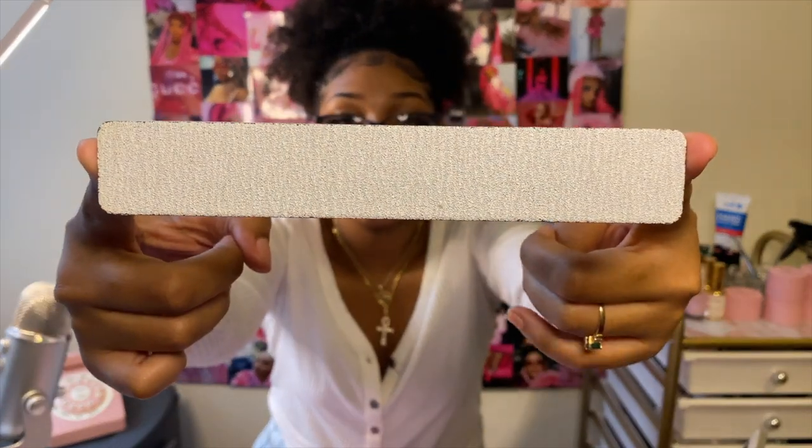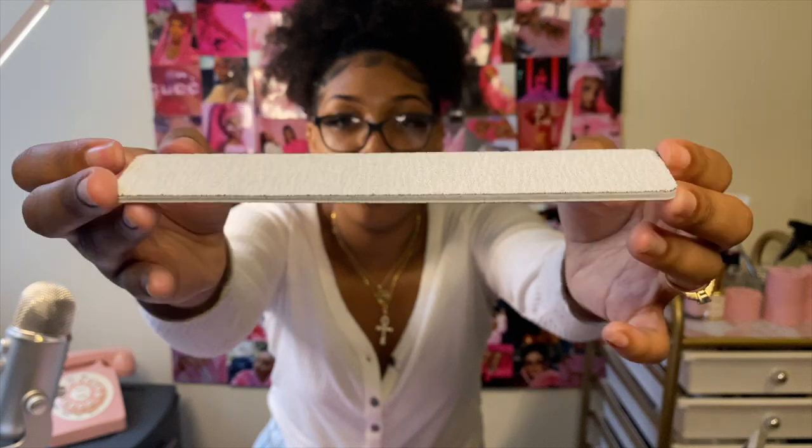Next we have nail files, e-files, drill bits, and sanding bands. A basic hand file is going to be one of your best friends for getting a crispy shape. There are different grits — a 180 grit is my favorite for acrylic and nail tips. You can also get 80 or 100 grit as a beginner to get a feel for hand filing. You'll also need nail buffers to smooth out the surface of the nail and remove shine.